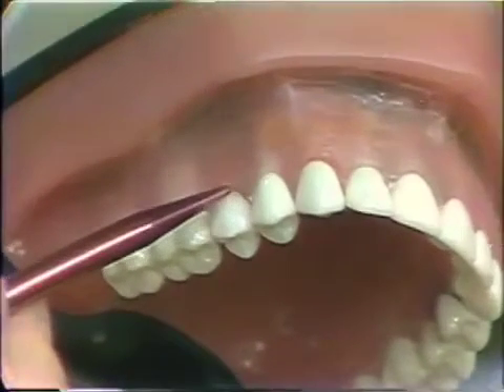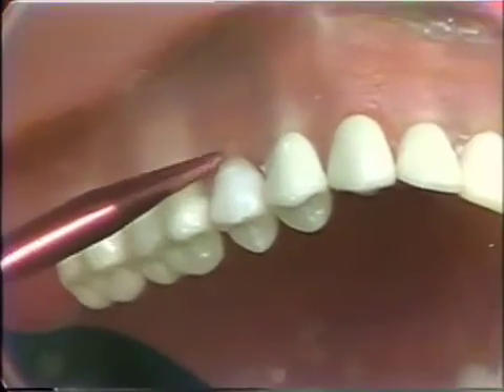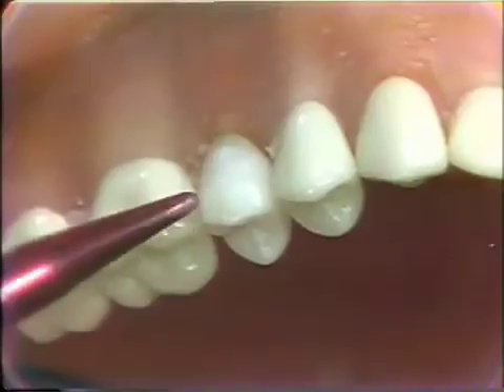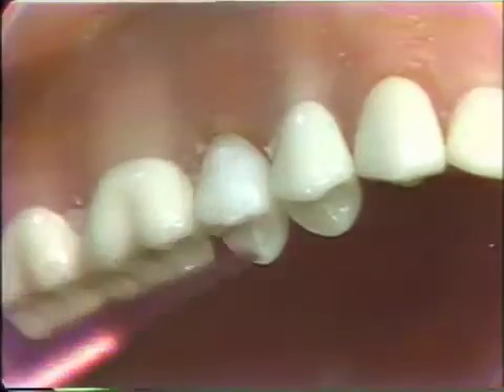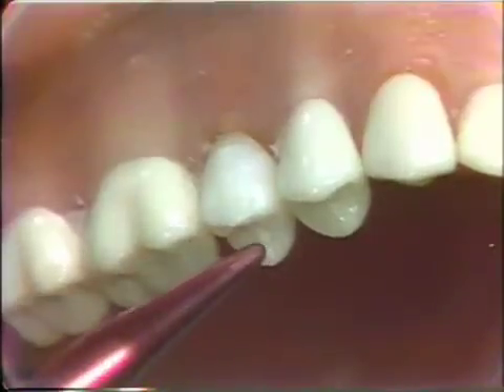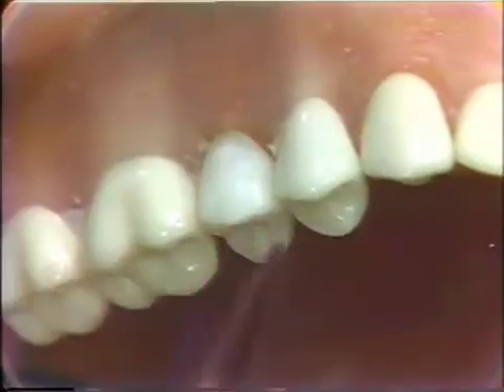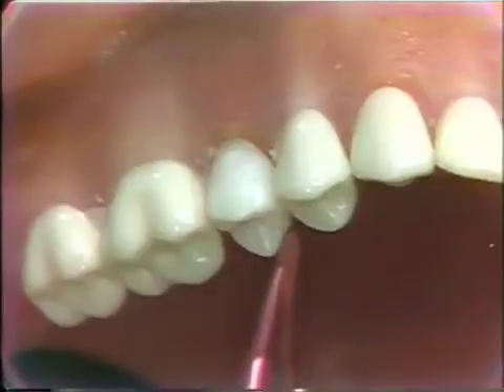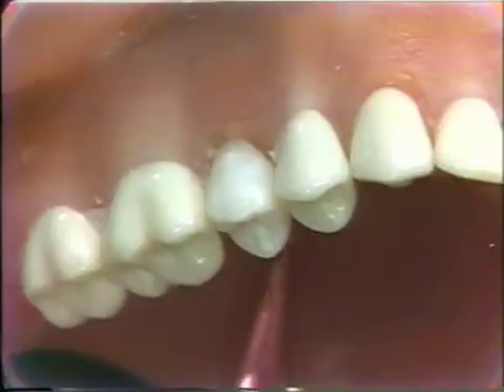We are going to prepare a maxillary second bicuspid for a porcelain fused to gold veneer. We are going to use a round diamond, the approximate size of a number six steel round burr, to make a waffle pattern in the labial enamel. We will also make tracer cuts on the occlusal surface for sufficient reduction. Then we will take a 699 diamond to open up the interproximal, and place a semi-chamfer on the lingual surface with a 1 quarter K diamond.